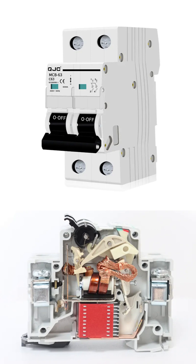For an overload, which happens when a circuit draws slightly too much power for an extended time, there is a bimetallic strip. This strip, made of two different metals bonded together, heats up and bends when excess current flows through it. If it bends far enough, it releases a spring-loaded latch, causing the switch to trip to the off position.